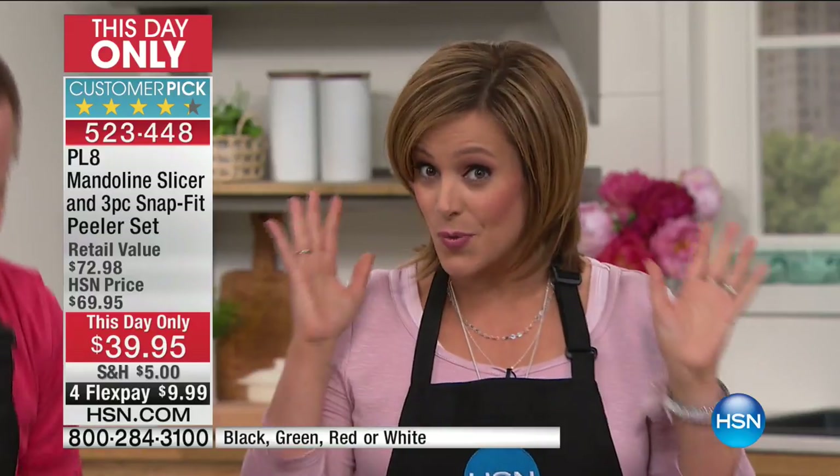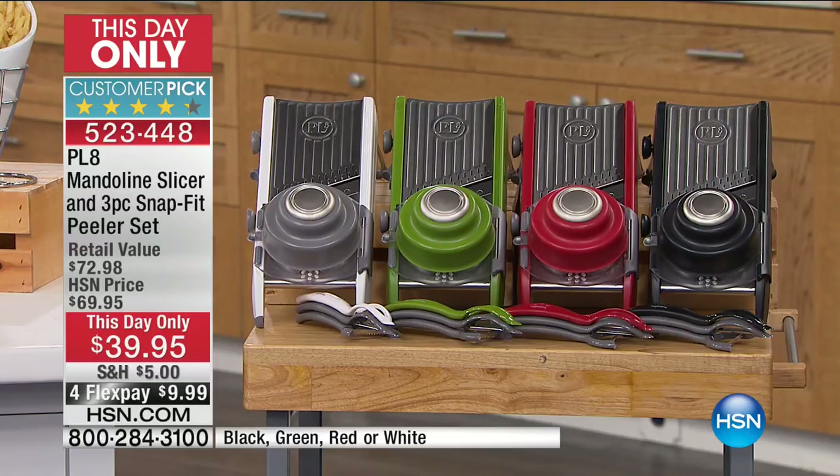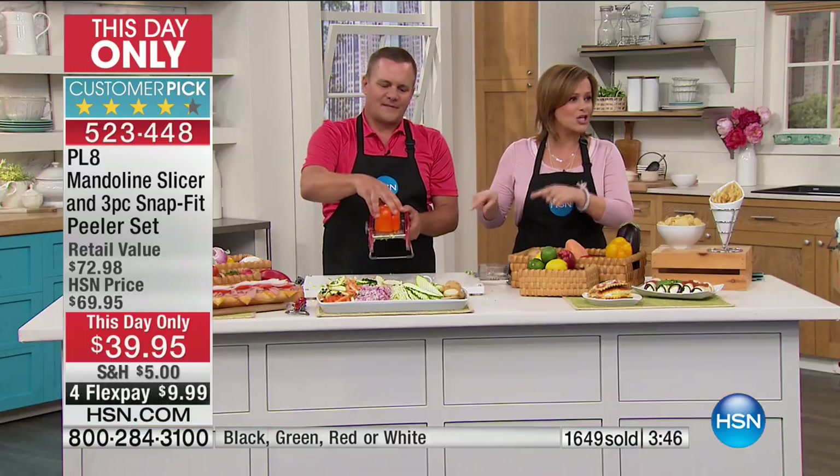The flex pay at midnight goes away as well. So that $10 to get it shipped out to you expires at midnight. This is the best, the most popular, one of the most highly reviewed mandolin slicers we have at HSN. Truth be told, this is one of the sturdiest and strongest, and it does so many different cuts for you. If you love cooking, if you spend any time in the kitchen, if you're committed to saving money and eating more bagged lunches or stopping the drive-thru, this is the day to get your best friend in the kitchen.